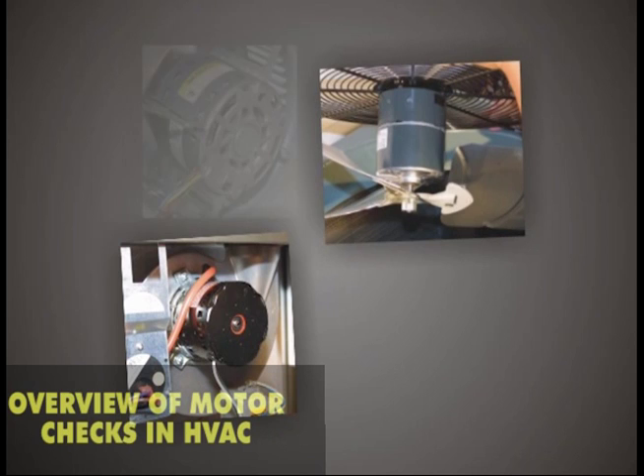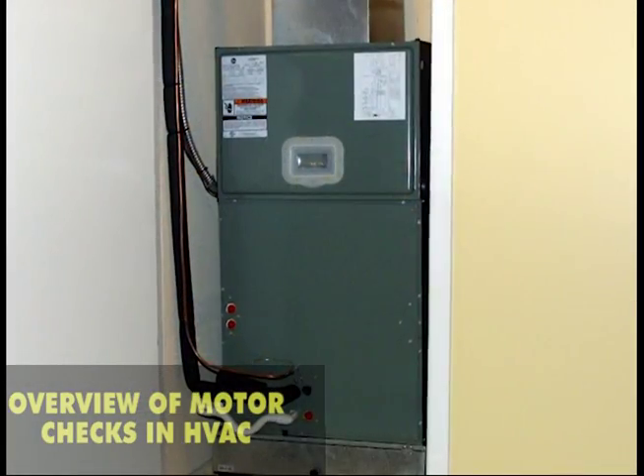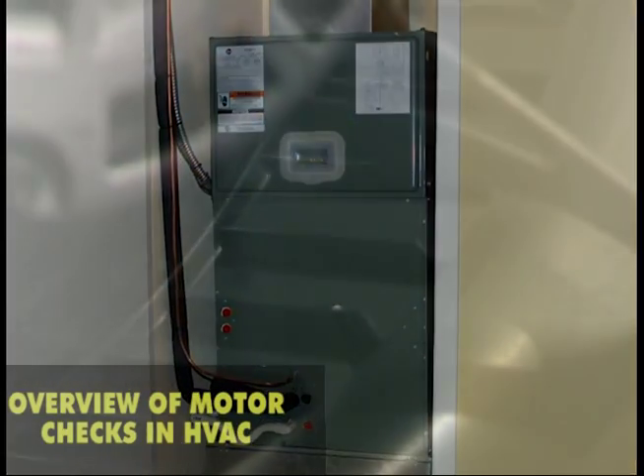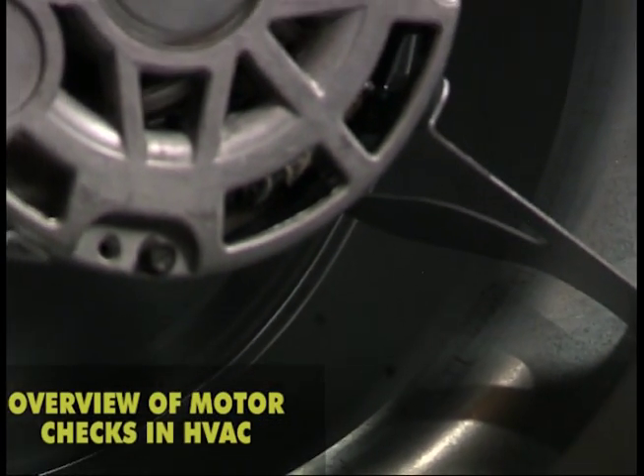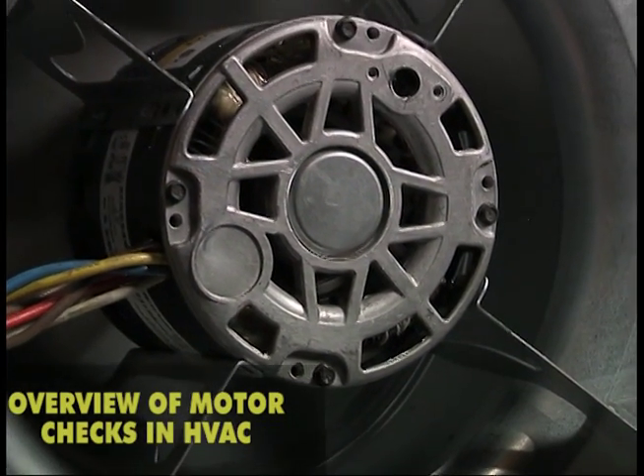There are typically four different uses of induction motors in HVAC residential heating and cooling equipment. At the indoor furnace or air handler, the blower motor drives a squirrel cage blower wheel to move conditioned air through the equipment and into the conditioned space.